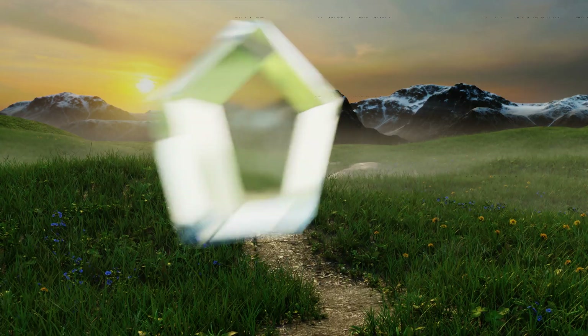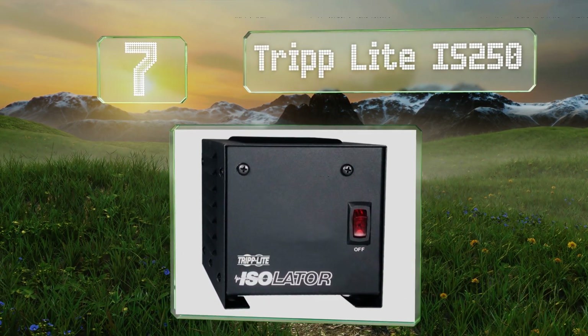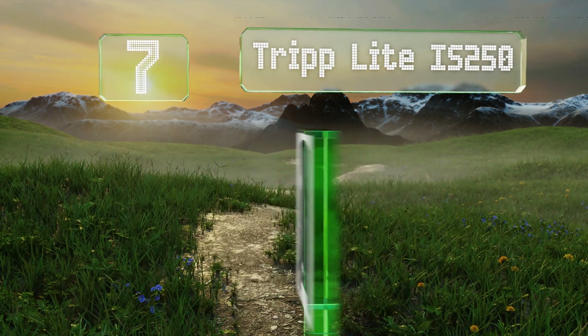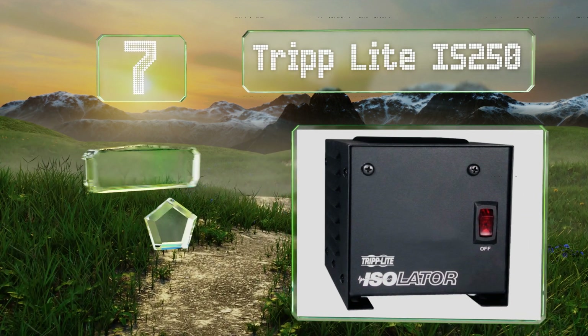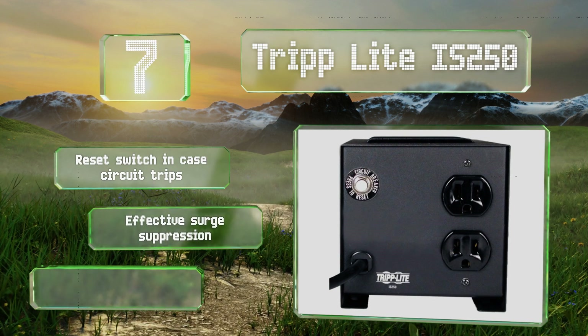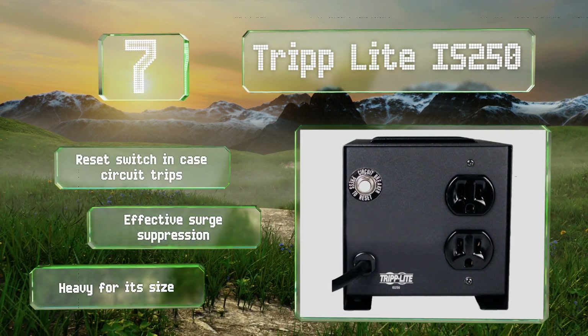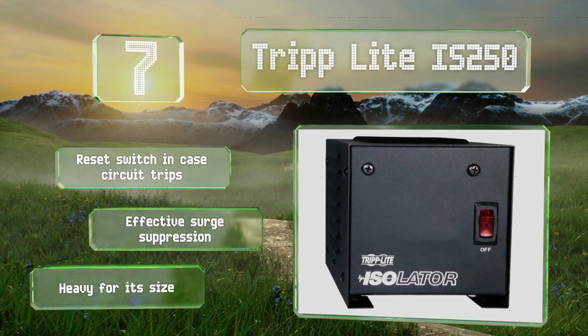Starting off our list at number 7, the Triplight IS250 may be limited to a capacity of just 250 watts, but there's still plenty to work with for a wide variety of electronics at a hobbyist's workbench. It comes with a 6-foot power cord and a 2-year warranty. It includes a reset switch in case the circuit trips and effective surge suppression, but it is heavy for its size.